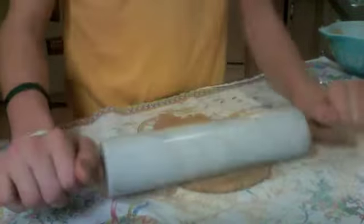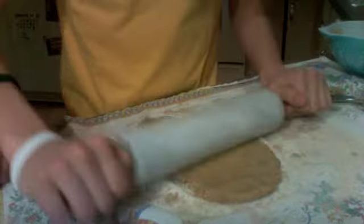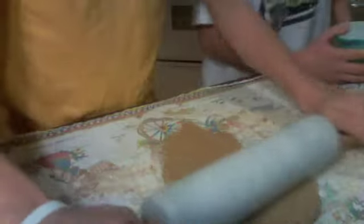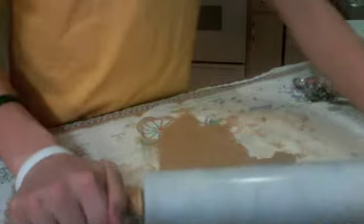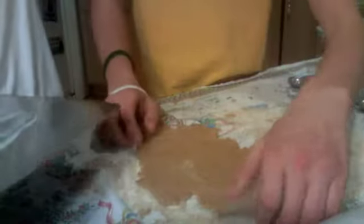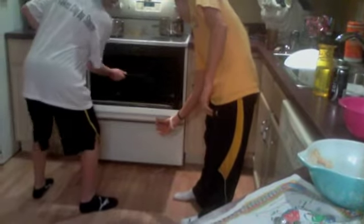The next step is to roll the dough to one-eighth inch thick. Then place it onto a greased cookie sheet and place it in the oven for twenty minutes, all at three hundred and fifty degrees Fahrenheit.